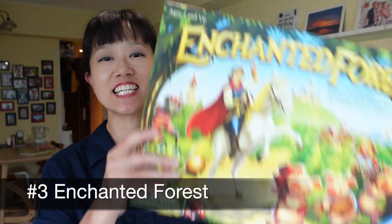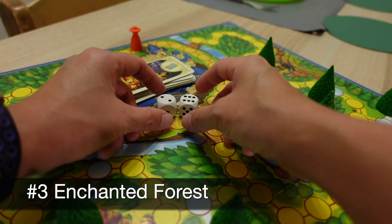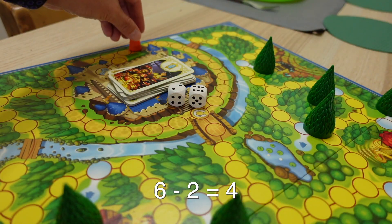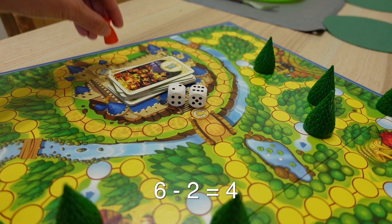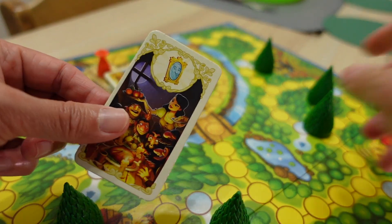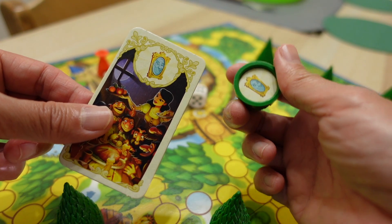One of the games that deserves special mention is Enchanted Forest. This game is a magical twist on the classic memory match. You are an explorer searching for treasures hidden in the Enchanted Forest, and the player that finds the most treasures that the king seeks wins the game.